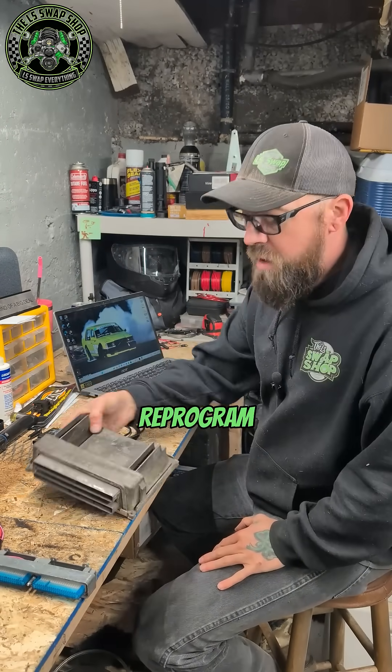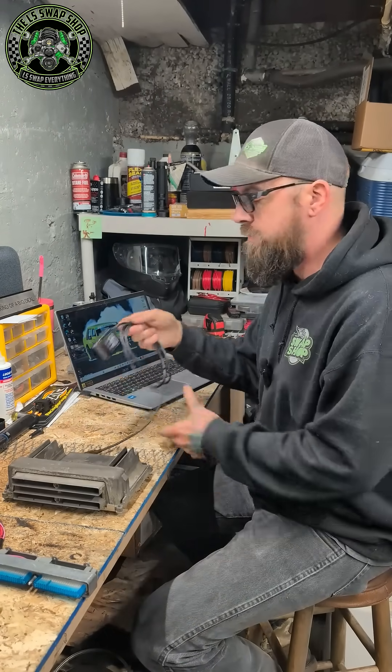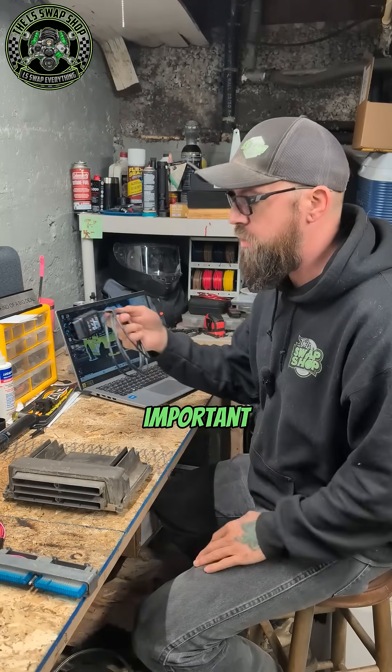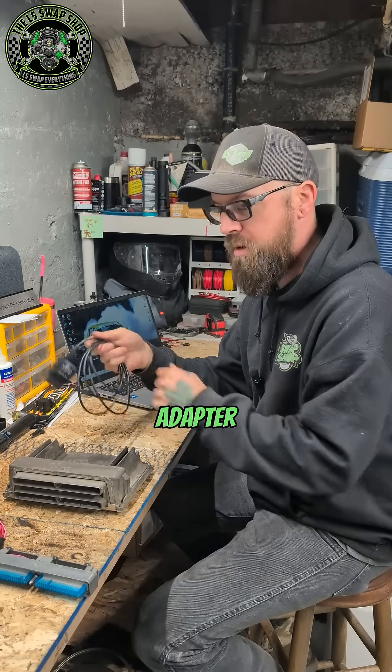Would you like to learn how to reprogram your Gen 3 LS PCM yourself? The first thing you really need — and this is arguably the most important part — is the quality of the OBD2 to USB adapter that you get.